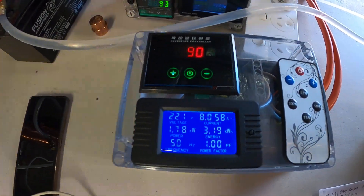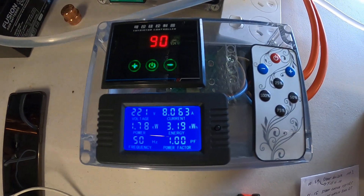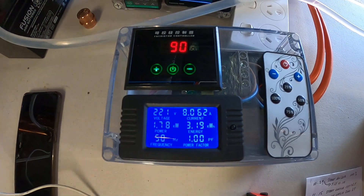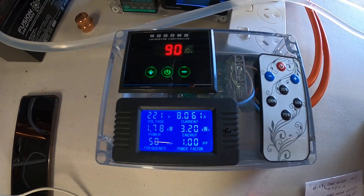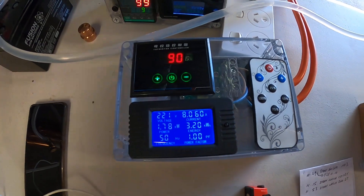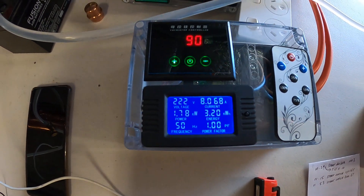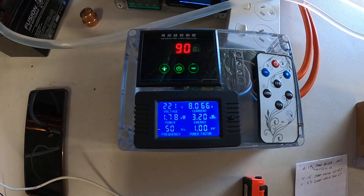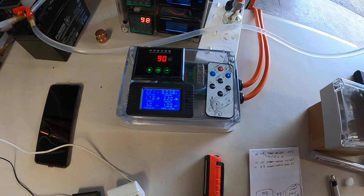This SCR controller at the moment is working fairly well. It's running at a constant power, just reducing the voltage and amperage input to 1.78 kilowatts going to the element instead of being at 100%. Thanks for watching, cheers.